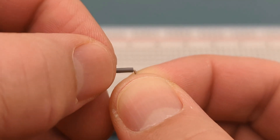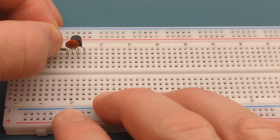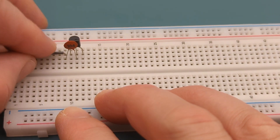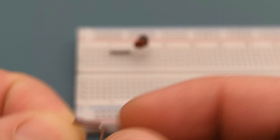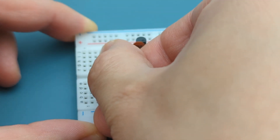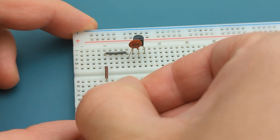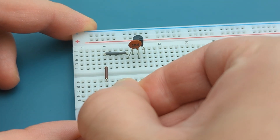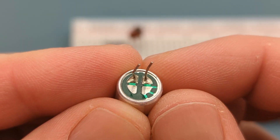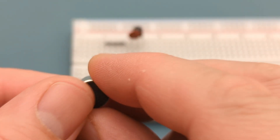Insert a 0.1 microfarad ceramic capacitor into the base of the transistor and one row above it. Insert a jumper wire in the same row as the capacitor and a few rows above it. Insert a jumper wire to connect the left side of the breadboard to the negative rail. Insert the condenser microphone in the same rows as the jumper wires. The terminal with the green stripes is connected to a jumper wire that leads to the negative rail.